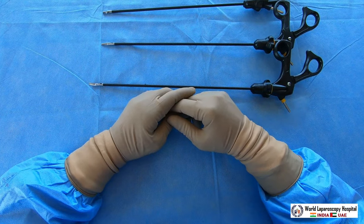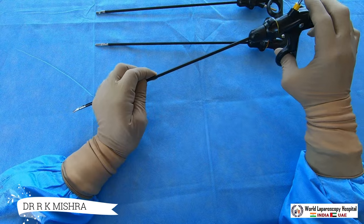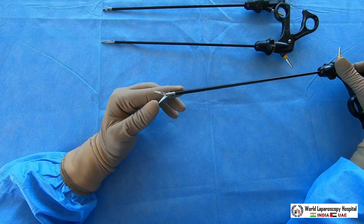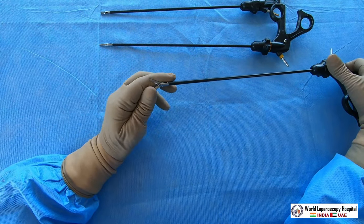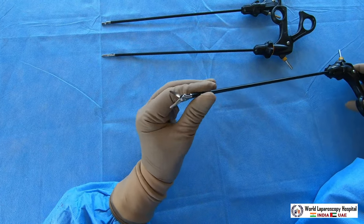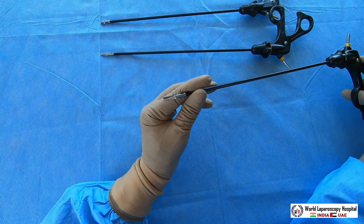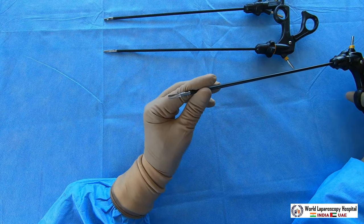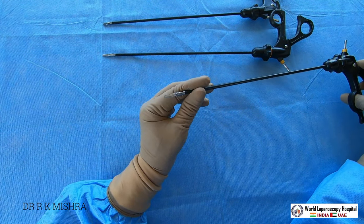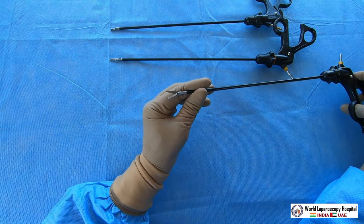In laparoscopy there are different types of scissors. The first type used in laparoscopy is curved scissors. You can see the tip of the scissors is curved. This is a very useful tool for laparoscopic surgeons to cut any tubular structure, artery, or duct. These curved scissors — also called double-action jaw sharp scissors — are used to cut during surgery.